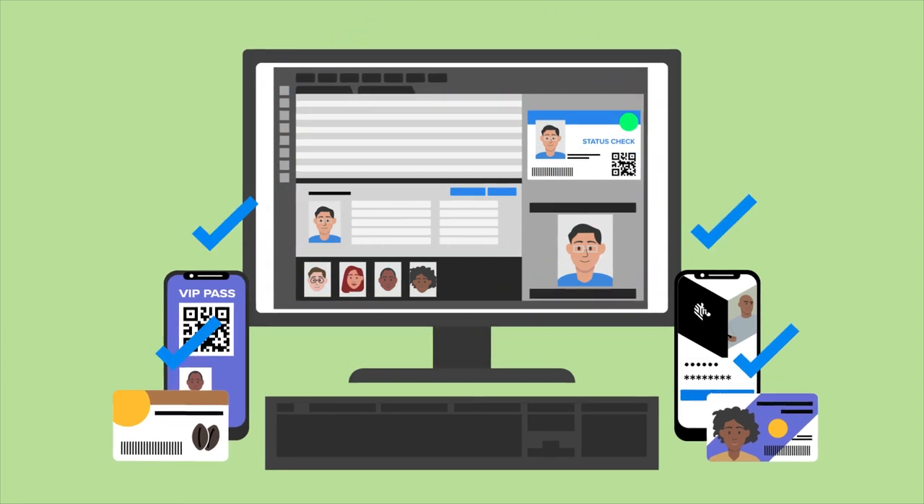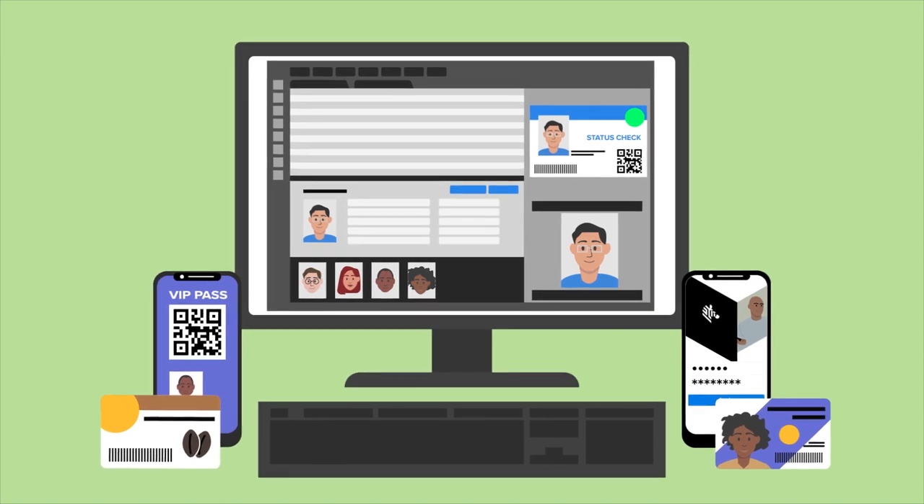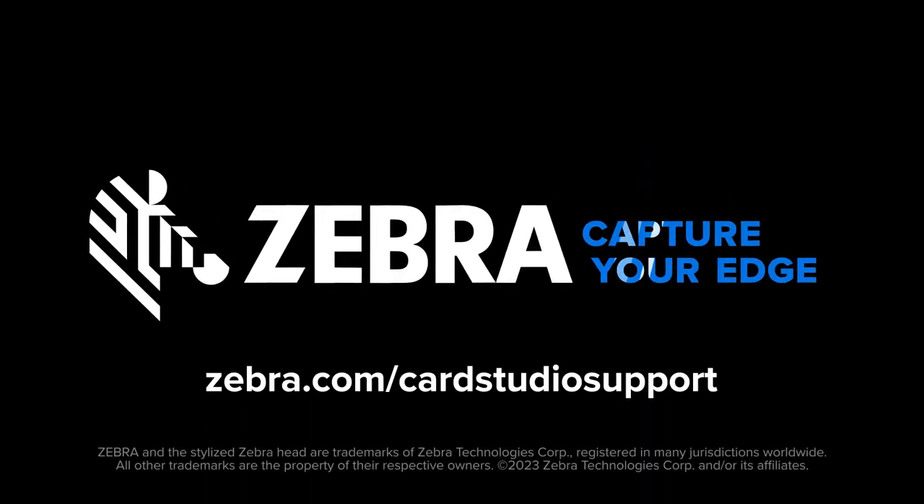With Card Studio 2.0, updates are automatically pushed to give you the power and flexibility to create custom, secure ID cards, now and in the future. Learn more and view how-to videos at Zebra.com/CardStudio support.